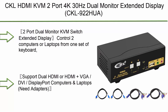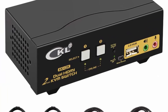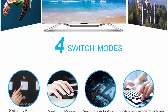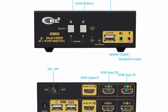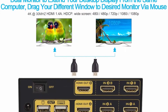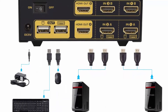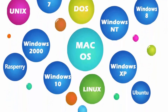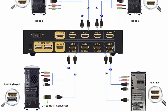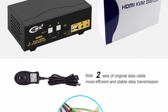Top 7: CKL HDMI KVM 2x4K30Hz Dual Monitor Extended Display — 2-Port. Control 2 computers or laptops from 1 set of keyboard, mouse, and 2 monitors for extended or duplicated display. Requires each computer to have two video output interfaces supporting extended display. Supports dual HDMI or HDMI plus VGA, DVI, or DisplayPort with adapters (not included). Cross-supports multiple platforms: plug and play, no driver needed, fully compatible with Windows, Linux, Mac, and also supports game consoles, DVR, NVR, etc.